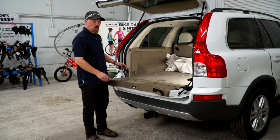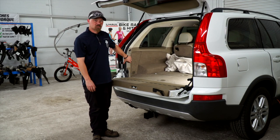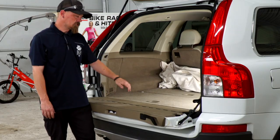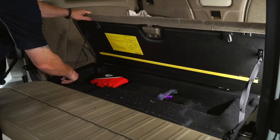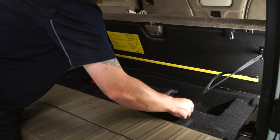So where we're going to be connecting your wiring is behind the tail lights on the passenger and driver's side of the vehicle. So first we're going to remove the back covering to get to where we can install the wire.